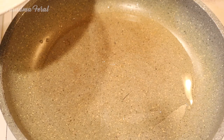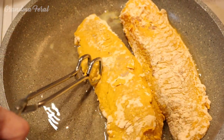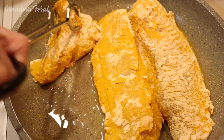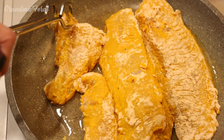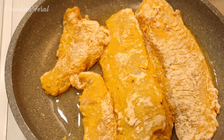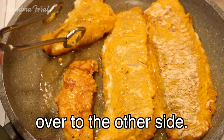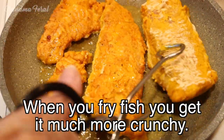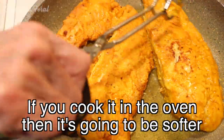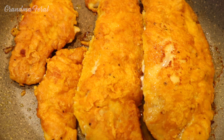The oil has melted and now I'm adding my fish. I'm going to fry it for about 10 minutes on each side. The fish has been cooking for 16 minutes and I'm now going to turn it over to the other side. See how nice and brown it is. When you fry fish you get it much more crunchy. If you cook it in the oven then it's going to be soft. It's about 10 minutes later and my fish is all cooked nice.